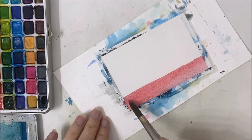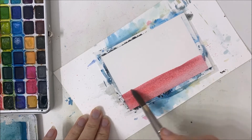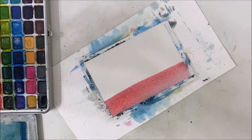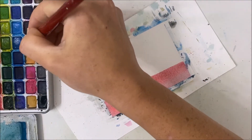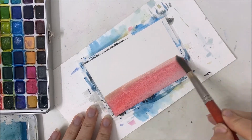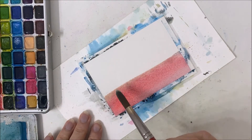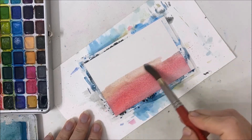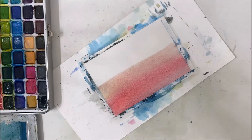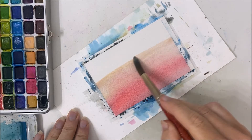Maybe I can autumn-ify some of these paintings somehow, but this one is probably not going to be one of those. This is going to be a pretty summery landscape, to be honest, but let's just see where we go.